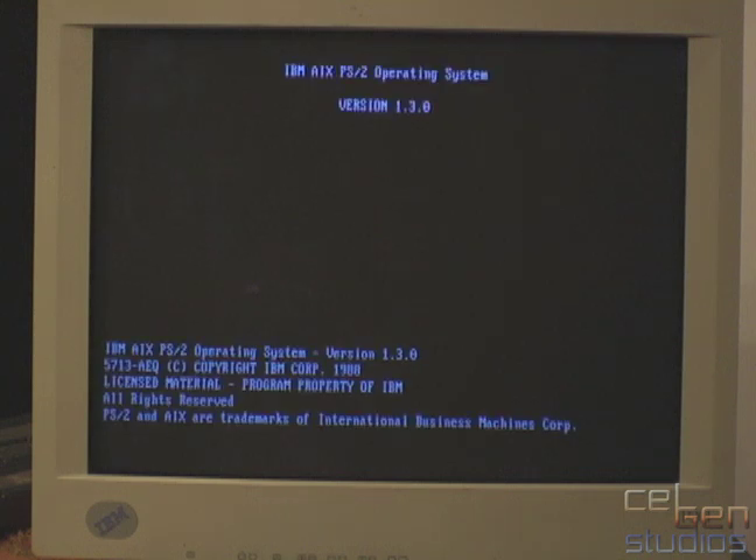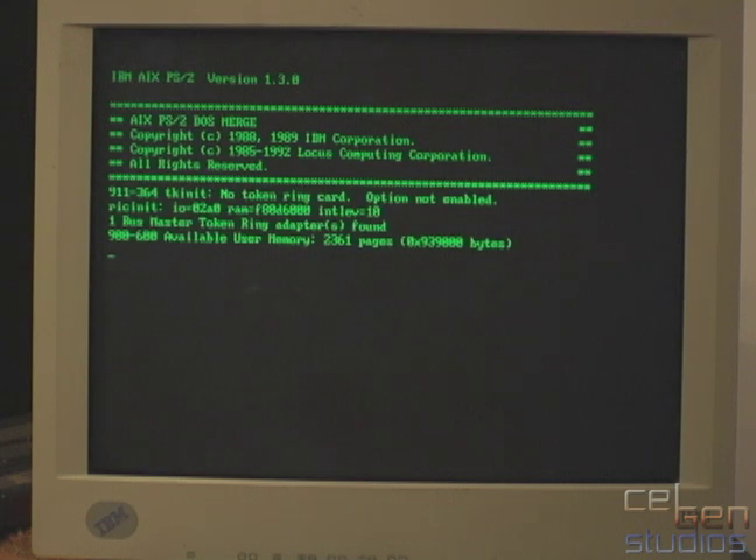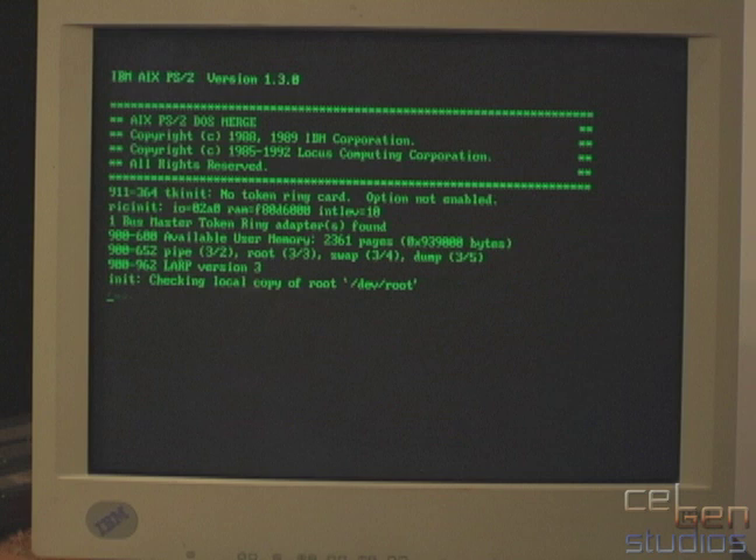Let it quickly run through POST again and let it boot. There's our screen again, and we'll leave it alone. For some reason, AIX likes using green text. It sees the Token Ring card, it realizes there's a lot of RAM — 2,361 pages — and starts bringing everything up with the file system checks first.